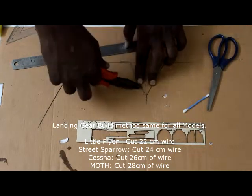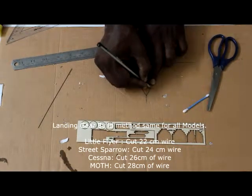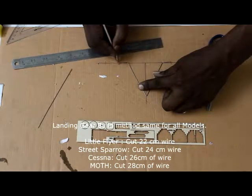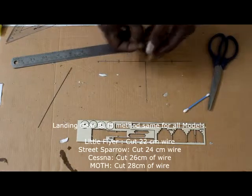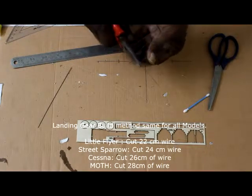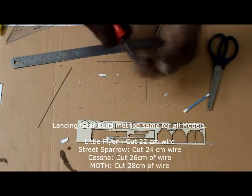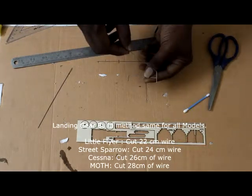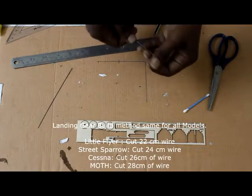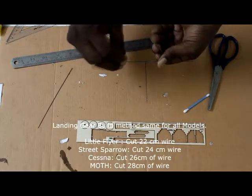Leave about one centimeter from the tip and mark a reference point at both ends to keep checking. Hold it and then bend both ends backwards at that one-centimeter mark. Make it look straight — from the top it should look straight. That's it, your landing gear wire shape is done.